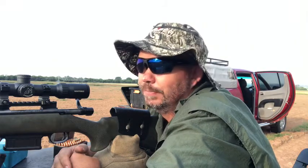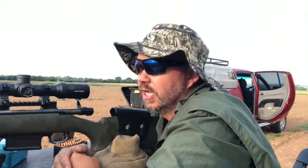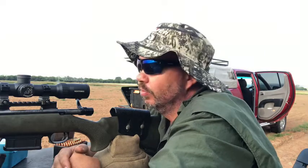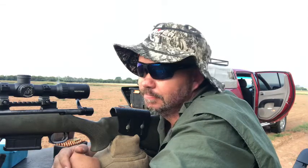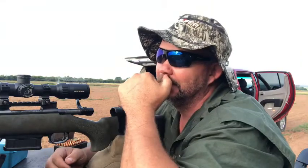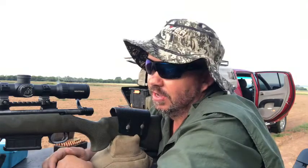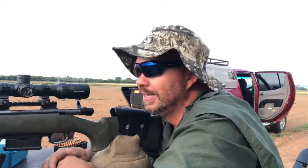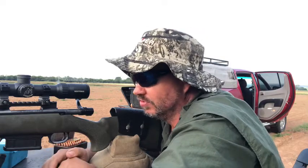Haven't shot for a while. Starting with my .223 — probably my most used gun. It's a Howa .223 with a Nightforce SHV 4-14x56 on the front, a Silent Hunter silencer, and a bipod. The trigger has been worked on.